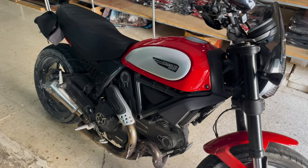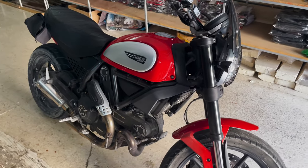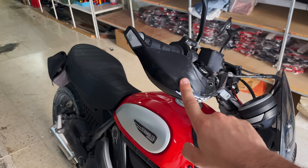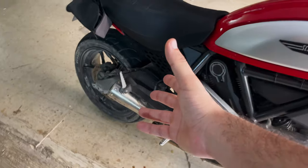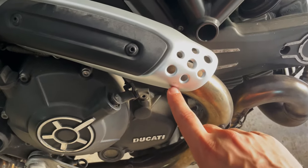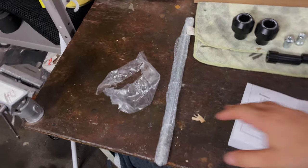The reason I'm installing these is obviously I don't have any yet, and last week I had a small accident — I fell off the bike. Thankfully the handguard absorbed all the damage and there's not really any visible damage on the side of the bike, except just a small scratch which is barely visible.